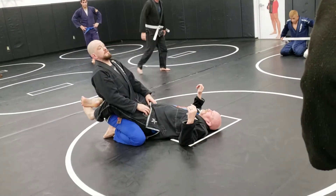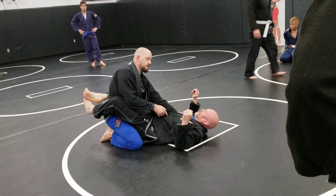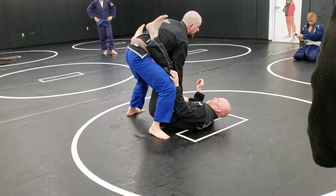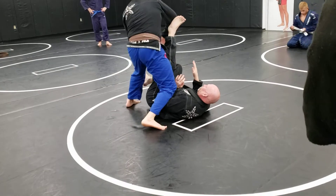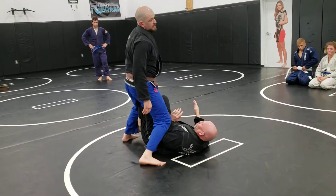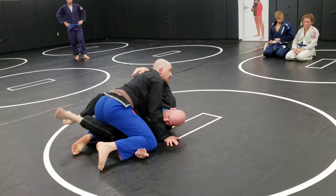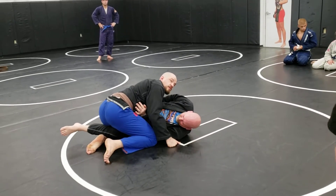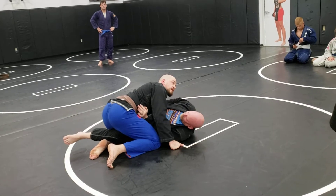So, I broke his guard — doesn't matter how you do it. If I want to go through the middle, if I want to do a standing pass, I try to pass, I throw by — it was beautiful — but he caught me in half guard. So many passes get ruined by somebody catching your leg. We're going to deal with this.